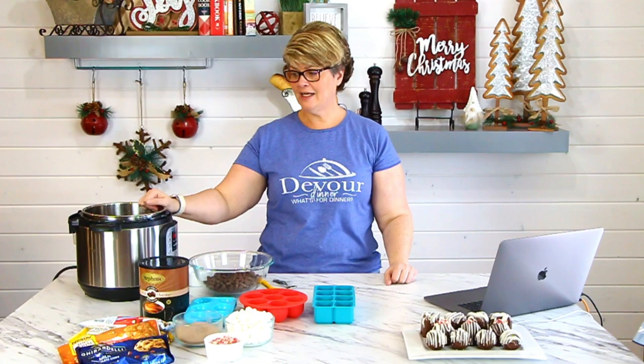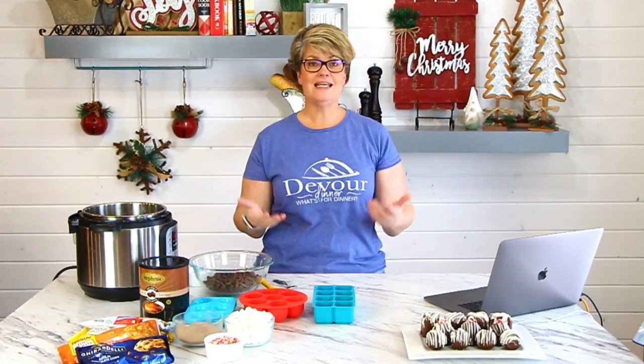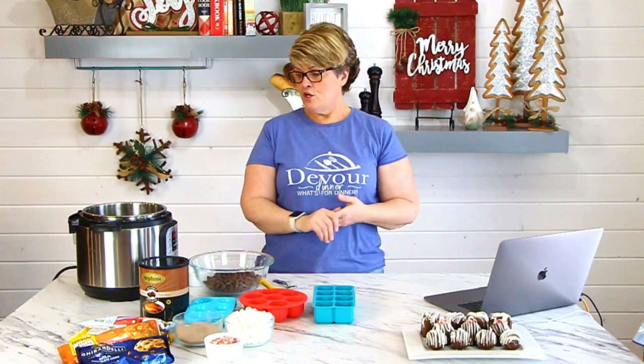You guys have seen me do this before — last week I made peanut clusters, and some fudge. It's a wonderful way to melt chocolates easily. We're going to be melting some chocolate. You're going to put about two to three cups of water in the liner, then take your chocolate chips.